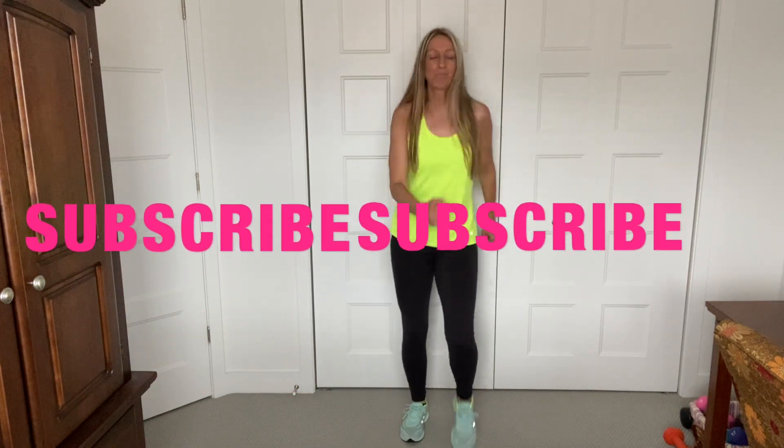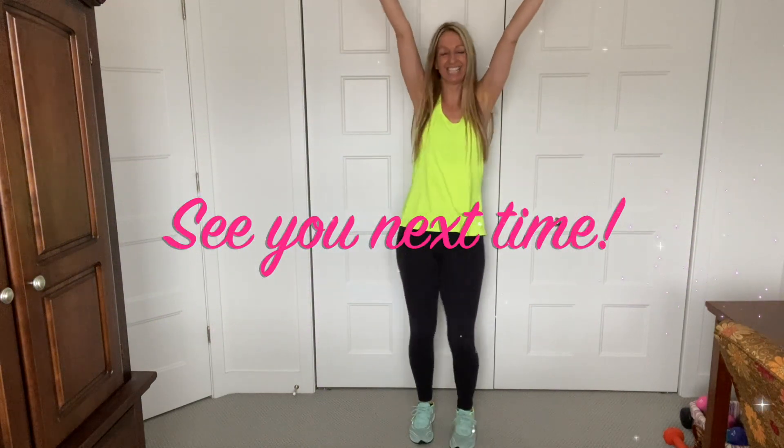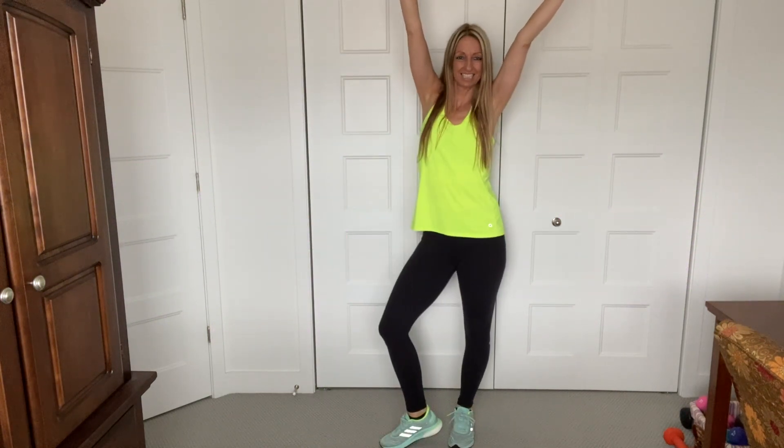If you guys enjoyed this warm-up, please subscribe. Share it with your friends. And I'll see you next time. Bye, guys!